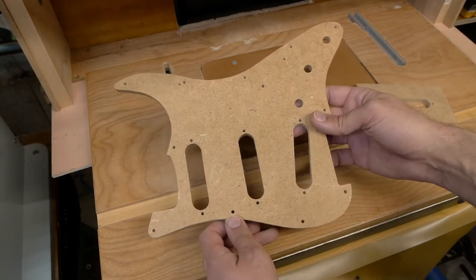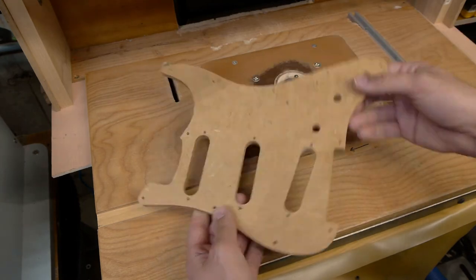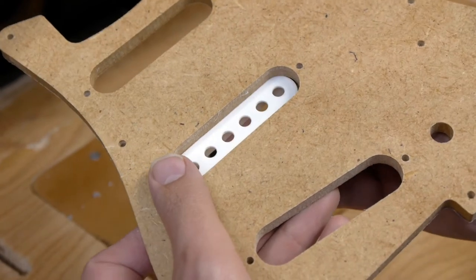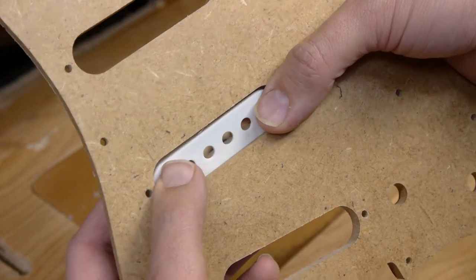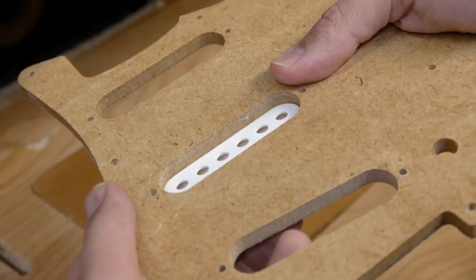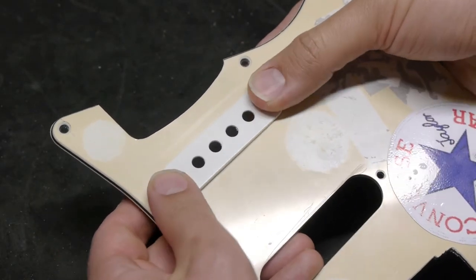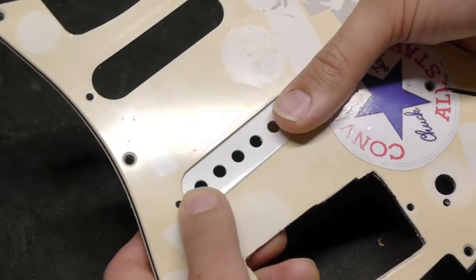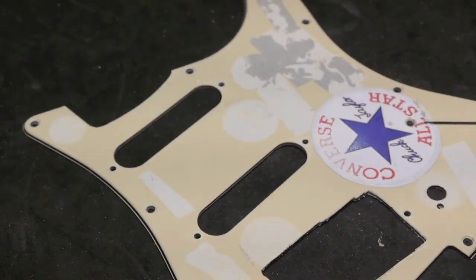With the Strat bridge pickup cutout looking great, this template is finally ready to be used to make a pickguard. Well, almost. I always test the pickup routes with a pickup cover to make sure the routes are big enough to accommodate a pickup. You'd be surprised how often they're too tight, and this case is no exception. I simply cannot get the pickup cover to go through the template. The pickups are a tight fit in the original pickguard, but they do fit. It's beyond me why the trace on the template is slightly smaller, but we're talking a few thousandths of an inch — it doesn't take much for things to go awry when it comes to guitar work.